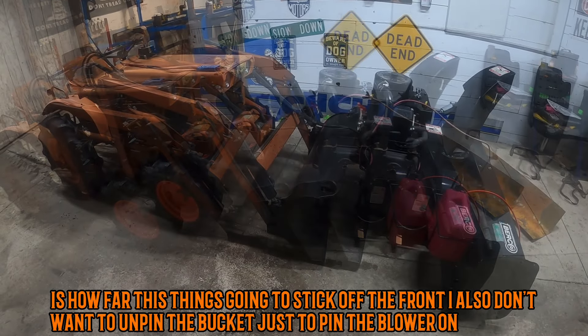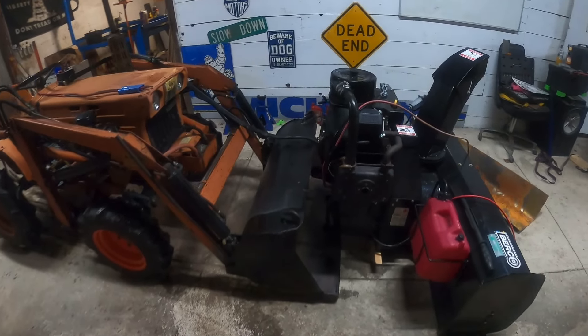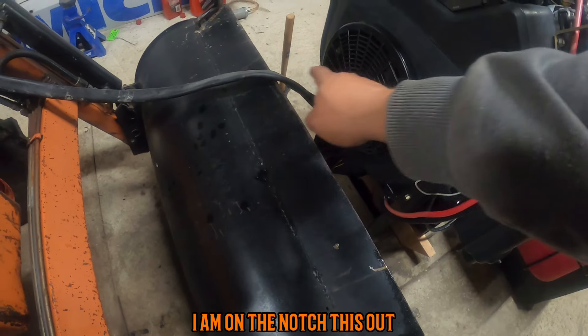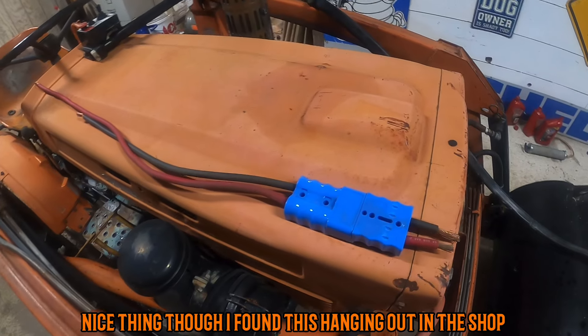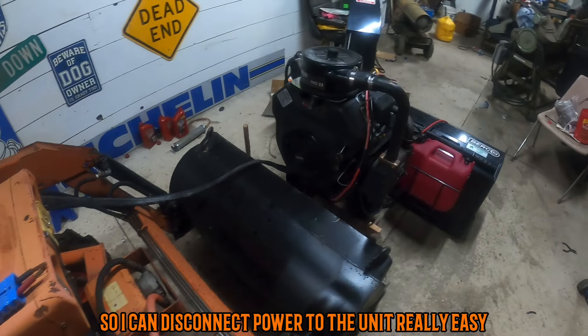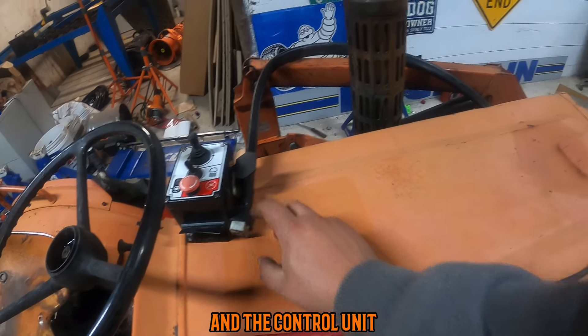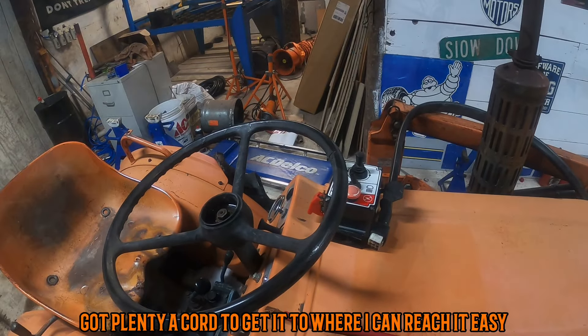I also don't want to unpin the bucket to have to pin the blower on, so I think what I'm going to do is notch this out. I found this hanging out in the shop, so I can disconnect power to the unit really easily, and the control unit has plenty of cord to get it to where I can reach it easily.